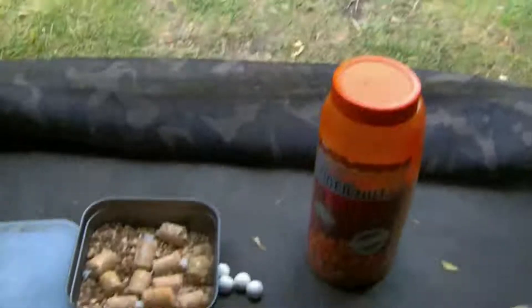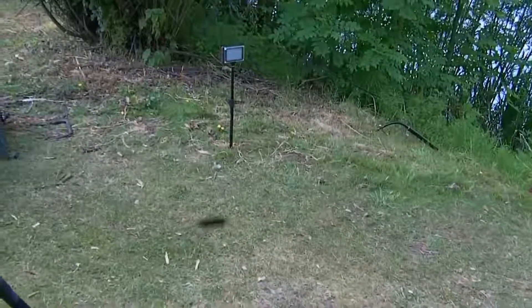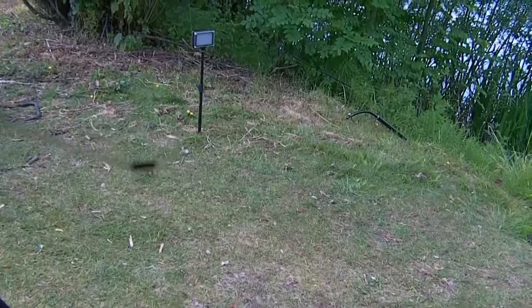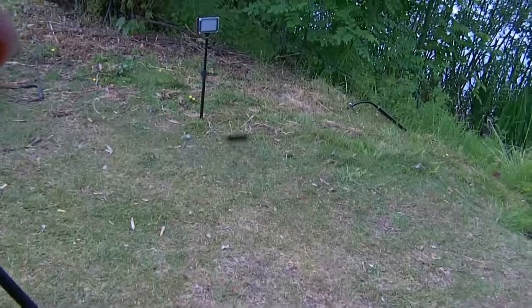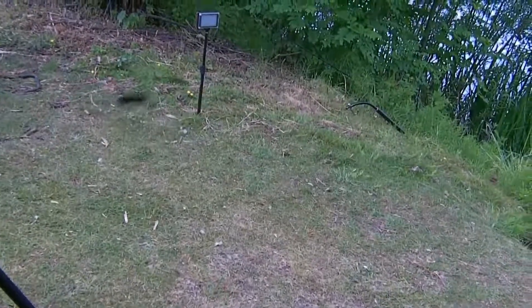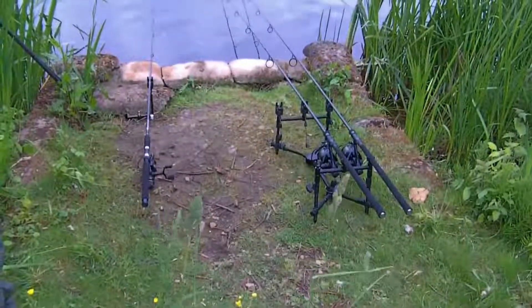I've been here about an hour and a half and on the 20mil Nash — of all sizes — just had a screaming run, hooked into it, took loads of line, and then the hook came right off the rig. Absolutely gutted. That's one of them Ronnie rigs. Pulled straight through — that's the cord of crimp letting me down again. They keep on doing that. That's it, I'm done with them. Absolutely done. I am wounded.